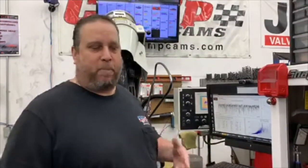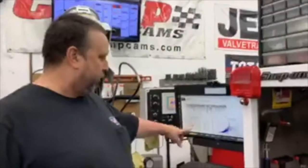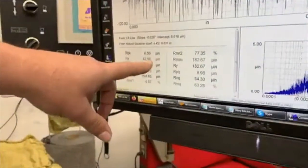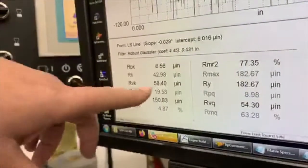So to get an average for whatever the application is - street car, race car, what kind of racing, what kind of ring, supercharger, any kind of power - all that would be different. The type of fuel, methanol versus gas, everything would be different. So everything has a different place. This particular one is for diesel, so she's pretty rough because it has a chrome ring. The peak really is irrelevant at 42, 58 - as soon as you rotate the motor over, the peak's going to come down.